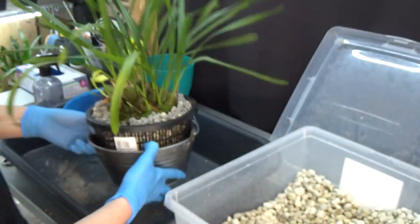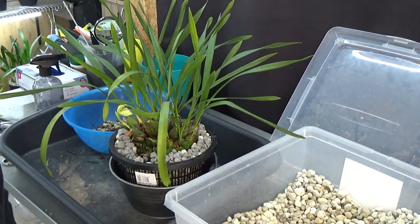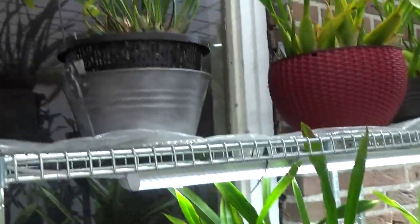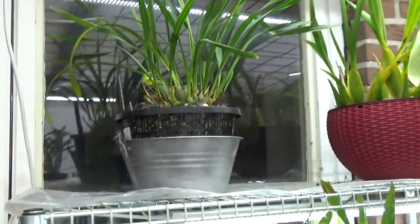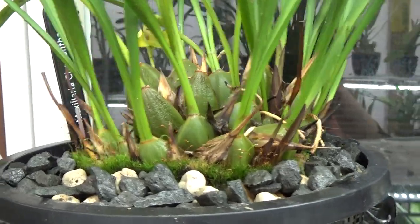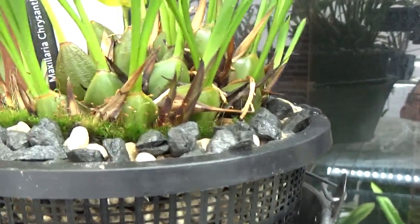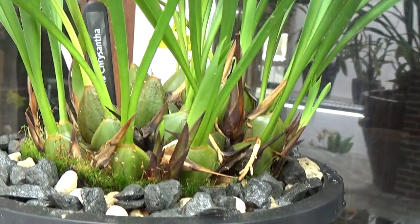I'm going to flush it and then put it back on the shelf in the greenhouse — I'll meet you guys there. And there we are again, here she is — it looks pretty fine I believe. I really like the pebbles, they are now almost black which means they are wet. I did flush it just to get the dust out a little bit.